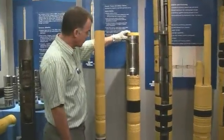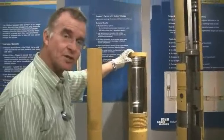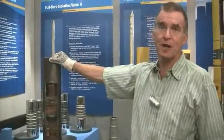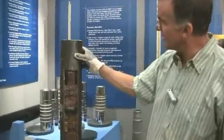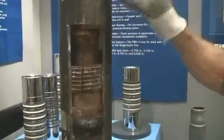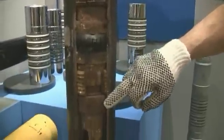Here we are looking at a modern production packer. It's quite difficult to see how it works. Now I've got a nice model here of an older version. This is actually a bridge plug which is set in the well. You'll see it's a beautiful model - it is old and rusty, but here you've got a piece of casing that's been sectioned and we can see a packer which has been set inside it.